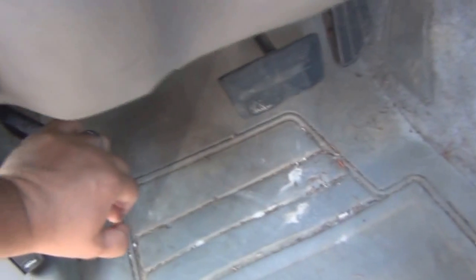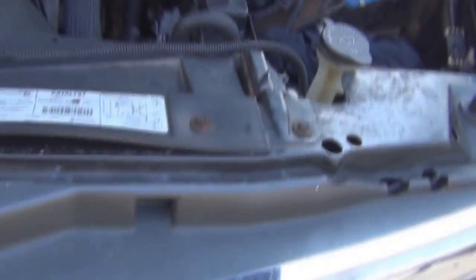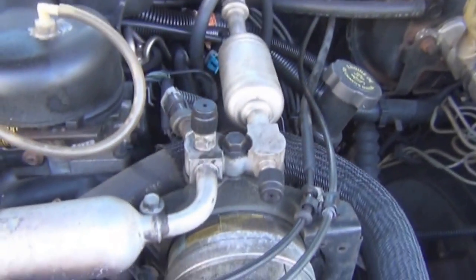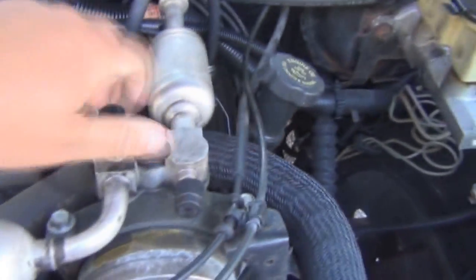First you set your parking brake. Then you pop your hood. You pull your caps off.